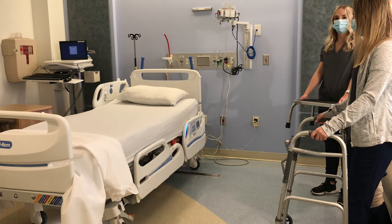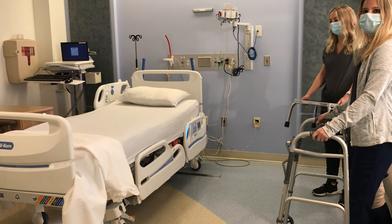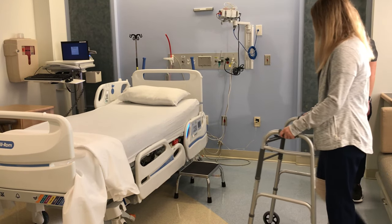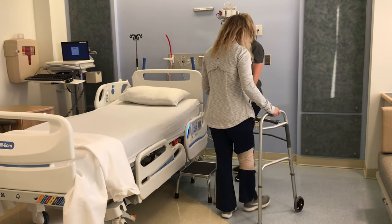When getting into bed when your mattress is high, have your caregiver put the step stool by the head of the bed about a foot below your pillow. Walk with your walker to the step stool and turn around so that the step stool is directly behind you.